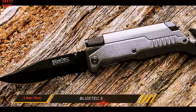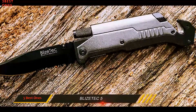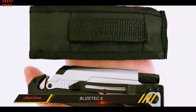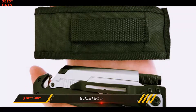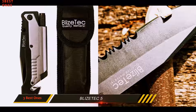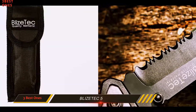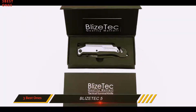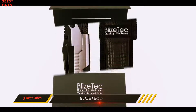Due to its black oxide finish, the blade is corrosion and scratch resistant. The knife has a liner lock system and a stainless steel pocket clip, and it comes with a nylon pouch sheath for convenient carry. The 4.75-inch ergonomic handle is made of anodized aluminum, sustainable in any harsh circumstances. The overall length of the knife is 8.5 inches and the closed length is 5 inches.